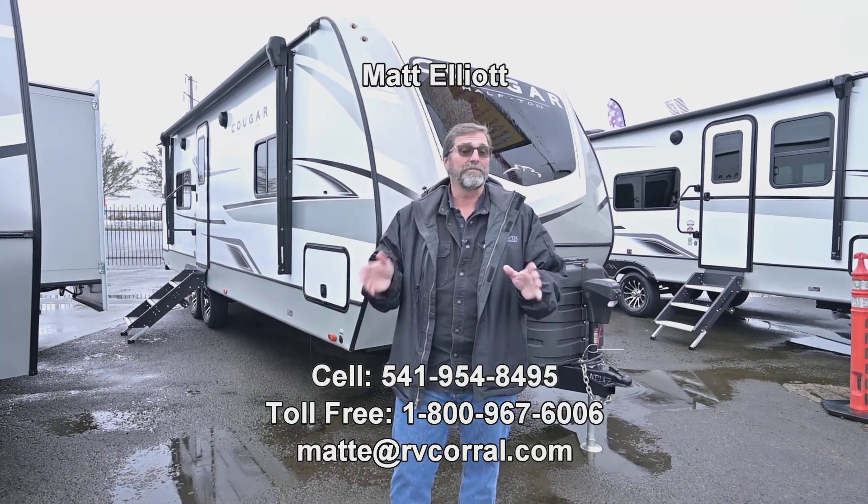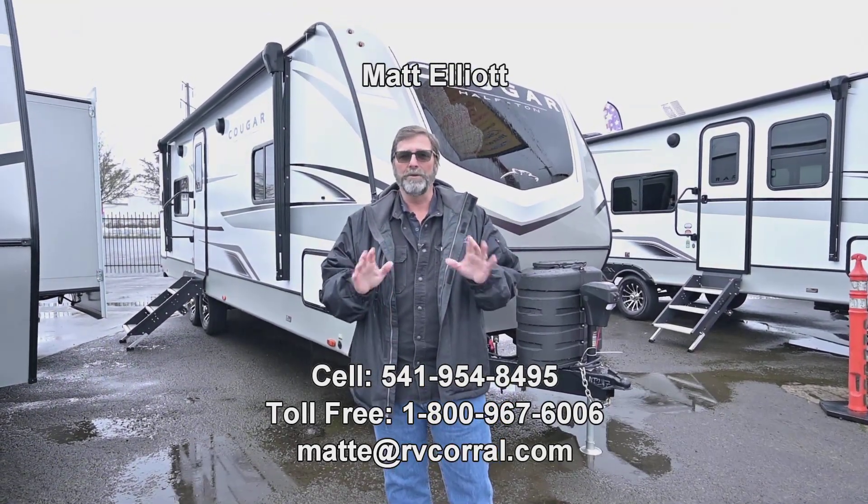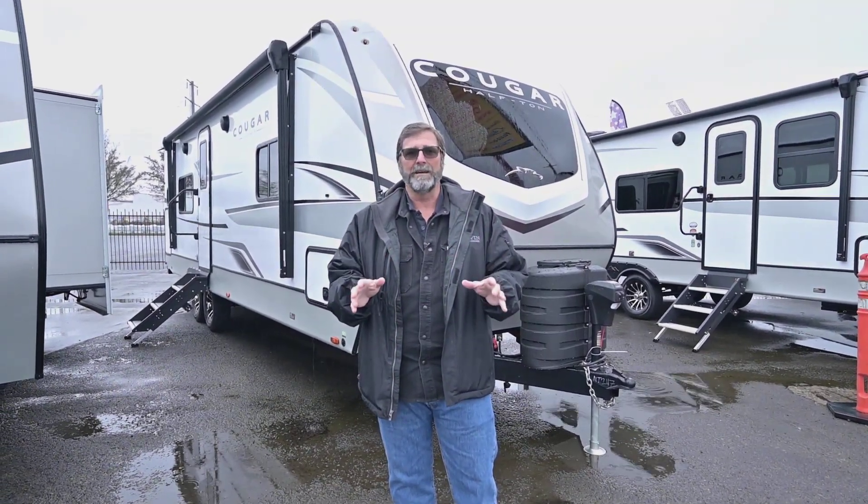Hi everybody, my name is Matt Elliott. I'm here at the RV Corral today in Eugene, Oregon on Highway 99. Today I want to show you a beautiful new trailer, a brand new floor plan from Cougar. This is called the 25 MLE.